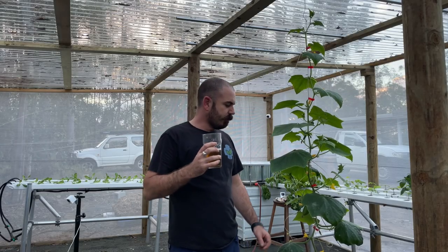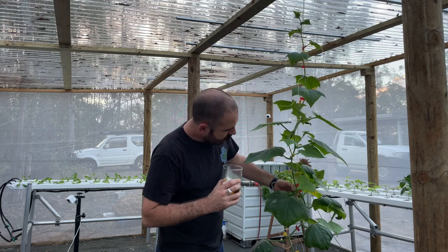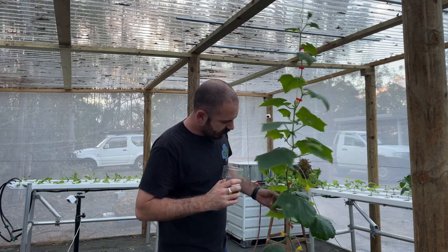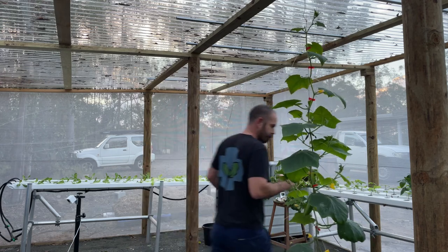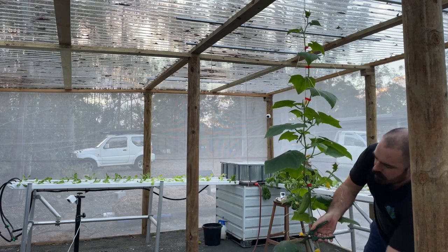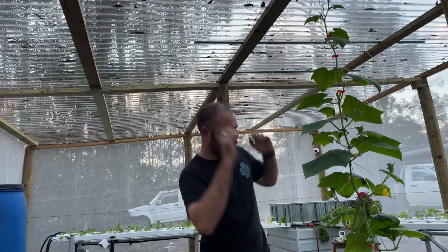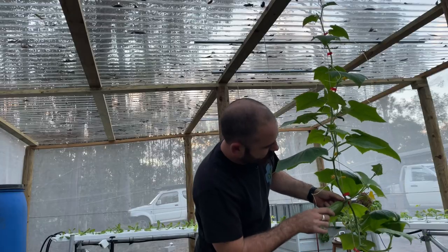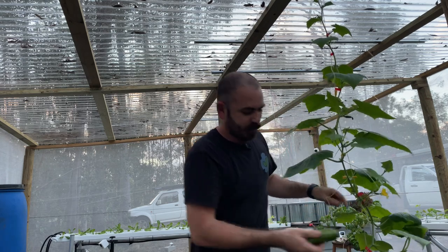So the NFT is still refilling, but this is the cucumber — the pickling cucumber plant — and I just want to show you it's actually getting some powdery mildew on the leaves, so I might remove a few of them. It has been really humid. But this is what I wanted to show you — oh man, I love pickling cucumbers. Look at that.